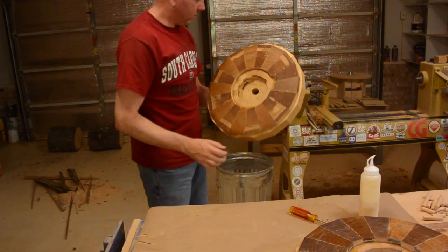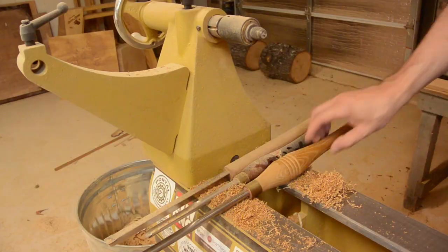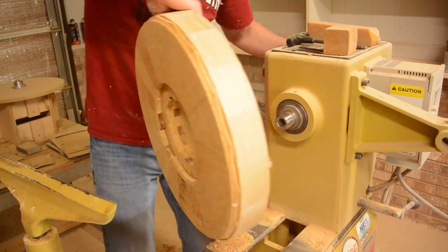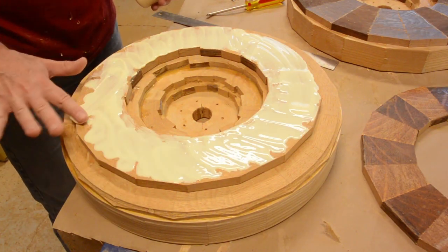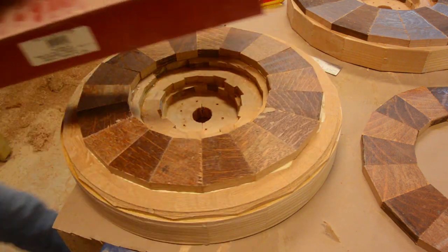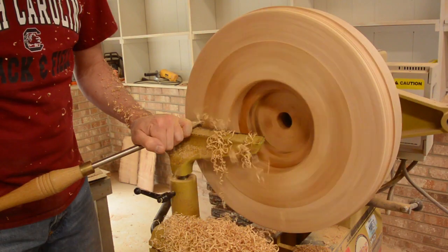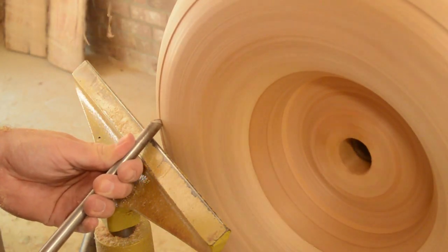I decided it would be faster simply to turn this face flat rather than try to sand it flat. I measured the outside diameter of my blank to ensure they are all the same size. Then I started turning the profile — it was very tedious because I kept stopping to compare the profile to my cardboard template.